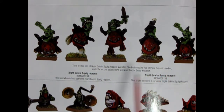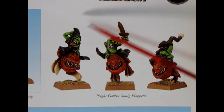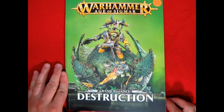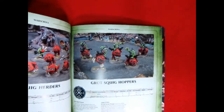The first set contains five of these fantastic models while the second contains two Night Goblin Squighoppers — those of course would have been just blister packs. These Night Goblin Squighoppers made many appearances in different versions of Warhammer Fantasy, and here we can see their final use in Warhammer Fantasy 8th edition where they are still mounted on square bases. The Night Goblin Squighoppers made their final appearance as a model kit in the Age of Sigmar Grand Alliance Destruction book, which came out in 2015 right after the game had started.